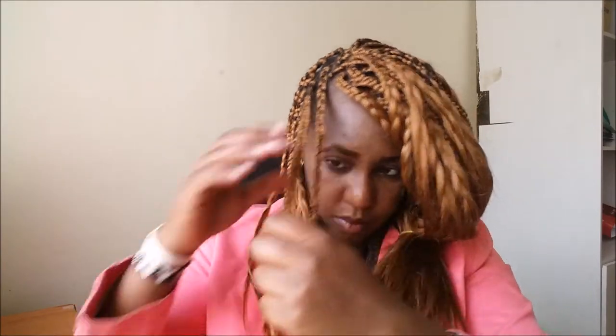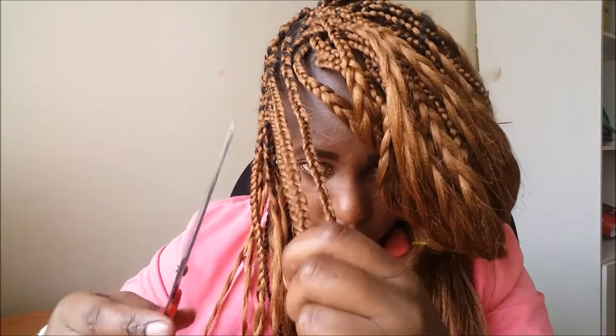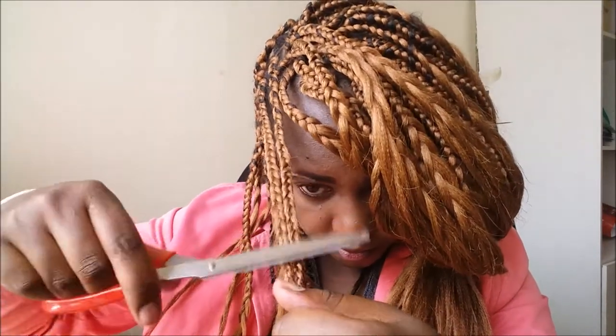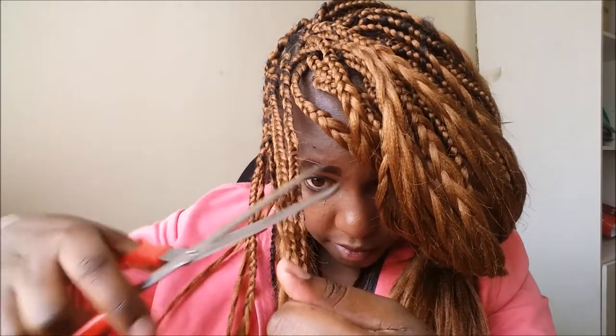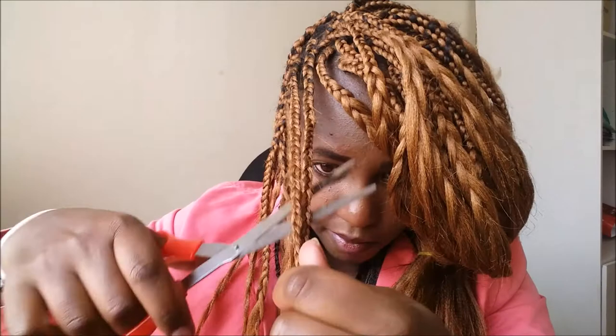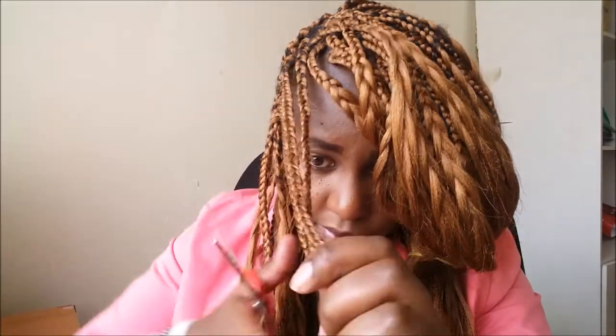Keep braiding till the end of the braid till you achieve that look. When you're getting to the end, do a small twist so that the braid does not unravel. Then you take the scissors and remove the extra hairs that are popping from the sides, so you get a clean braid. That's how I do it.